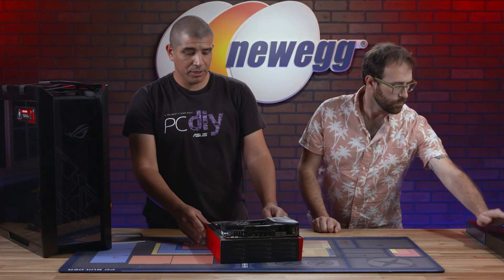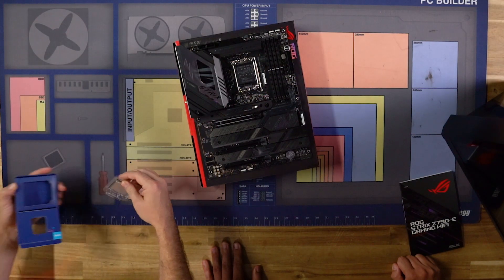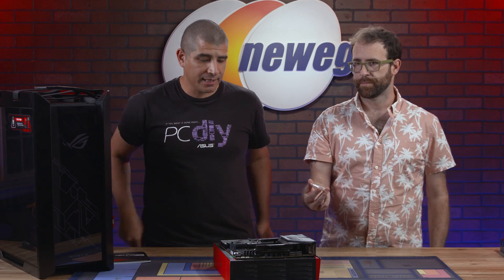Why don't we go ahead and take that CPU out and get ready to install it. This is going to be our 13900K. Quick tip I always recommend: make sure to wash your hands beforehand to reduce any type of oil, debris, dust, or sweat that you might have on your hands.